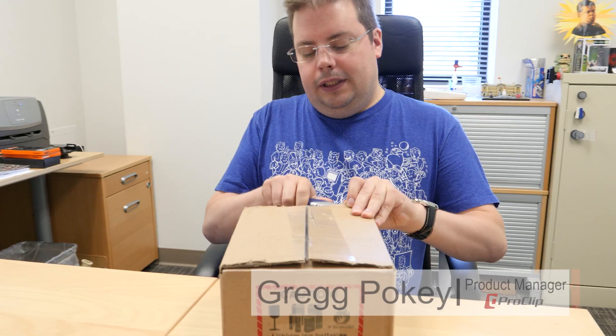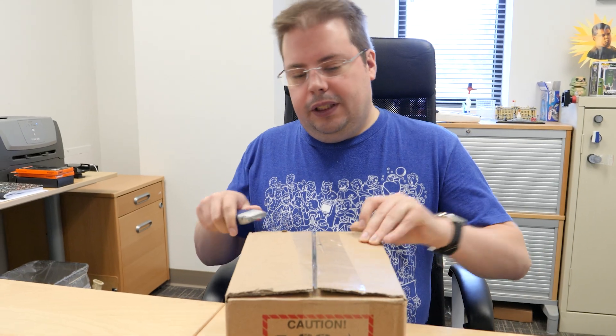Hey everybody, we just got our Note 9 delivered. We're gonna take a quick look at what's in the box — this is just gonna be a quick video to show you what comes in there.